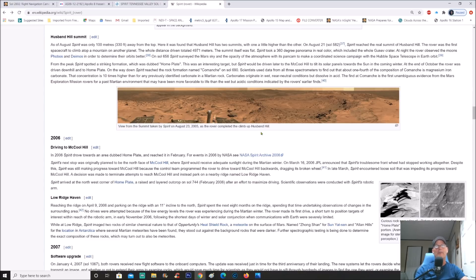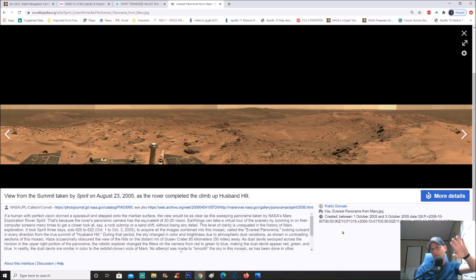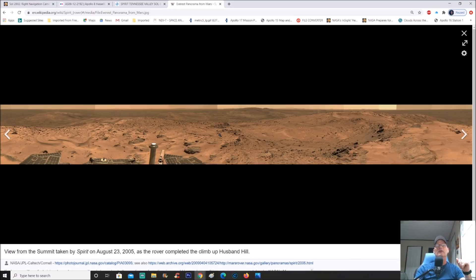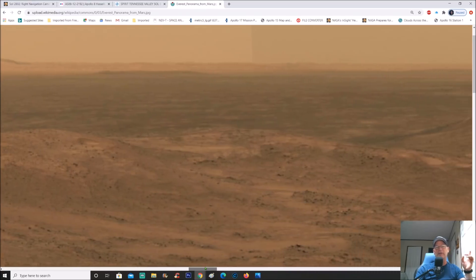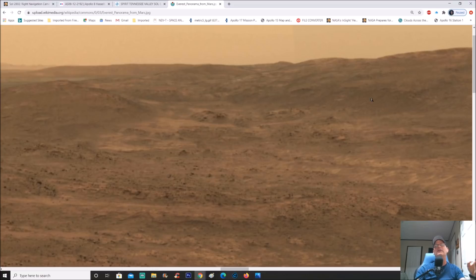It says 'view from the summit, taken by Spirit on August 23rd, 2005, as the rover completed the climb up Husband Hill.' You can scroll down and check this out yourself. It's up on this summit, pretty high. I've done this before — it's a really good pan. The stuff stands right out even in the regular pan, but once you enhance it, wow, it's awesome.